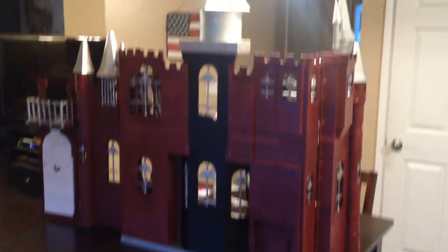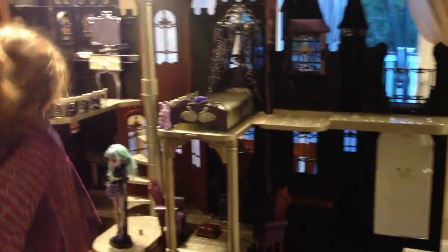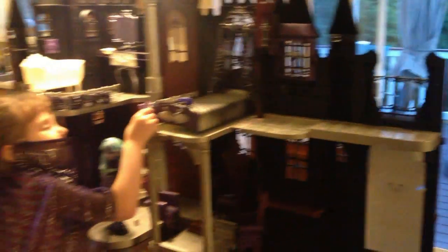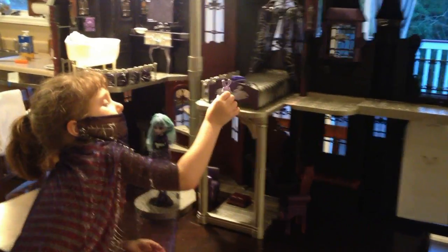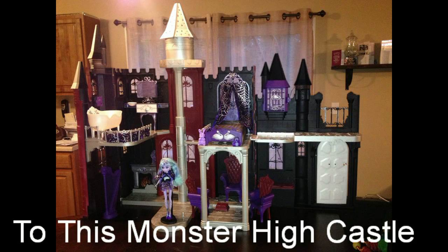Alright, so this is our monster high castle — all painted. And this is the inside. It doesn't look like a pink Barbie castle anymore, does it? No. You paint everything purple, silver, and that maroon color. And black. So I'd say it looks pretty good. Yeah, it looks pretty good.